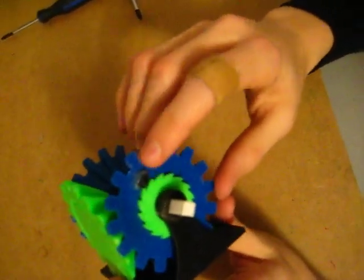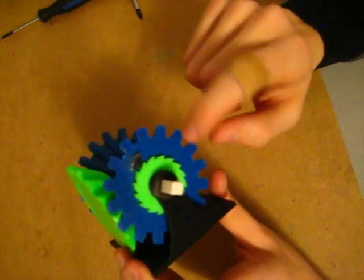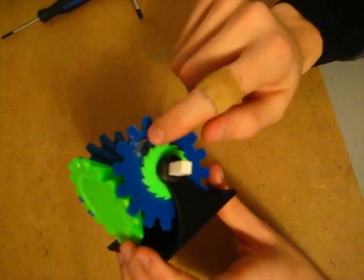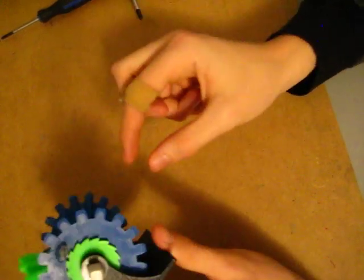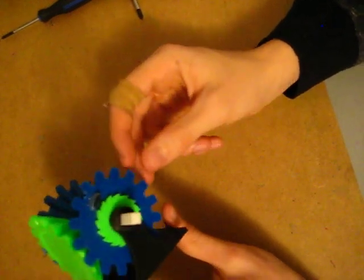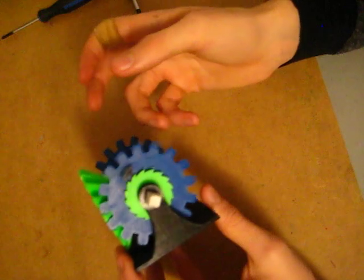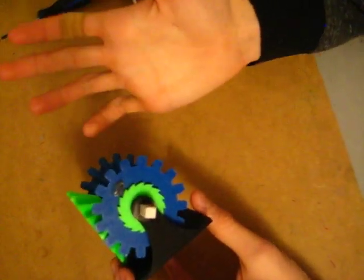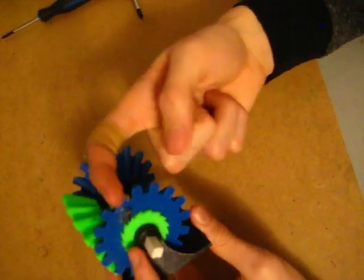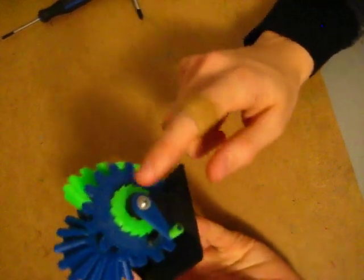I was going to talk about the glue gun on here. When I designed this I made holes in the bevel gear so that I could fit the ratchet in. But when you print, the holes usually shrink, so you most likely will not be able to get your ratchet through those holes. I had to heat up a nail and push it through, which solved that problem — so now they fit in. But then they kept sliding out, so I just used a bit of glue gun to fix that problem and it seems to do a pretty good job.